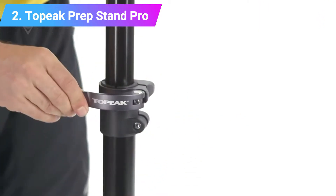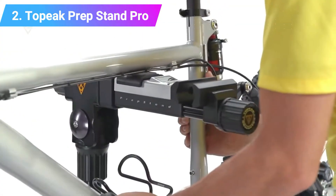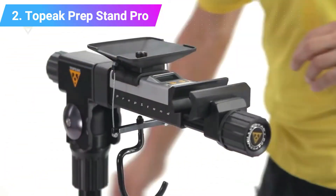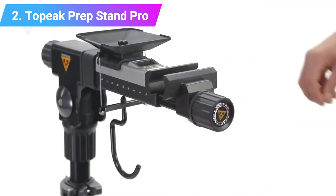It would greatly benefit from some sort of a quick-release mechanism. With 371 cm legs, the stand has a wide footprint and is stable on uneven ground, plus it's one of the fastest to go from the carry bag to prepped and ready for a bike. Weight: 6.2 kg. Max weight: 25 kg.